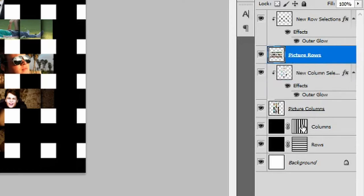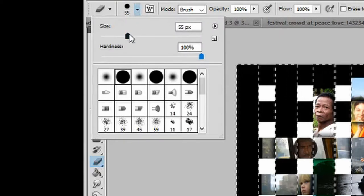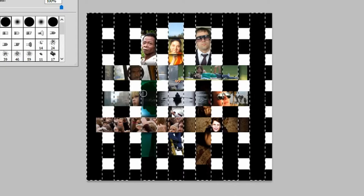Select your picture rows image, hold Ctrl and select the columns layer mask thumbnail. Go to the Eraser Tool — use a size 55 pixel hard round eraser with 100% opacity and 100% flow. Inside the picture rows layer, go to the right of the girl's face sitting in the train and left-click to erase that part of the row, revealing the man in the green surroundings. Repeat the same to the right of the rower to reveal the woman, erase the festival goers to reveal the cable guy, and finally erase the top section to reveal the woman sitting in the field. Press Ctrl+D to deselect.